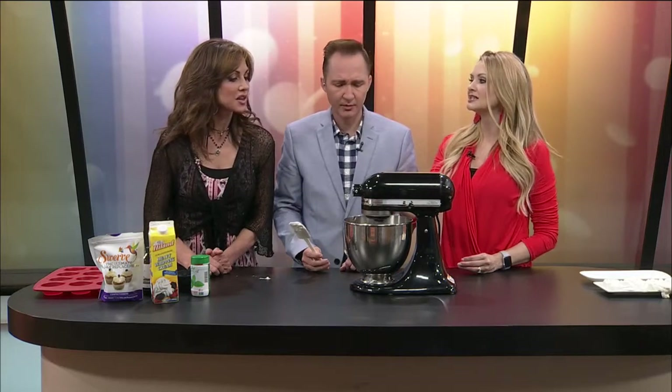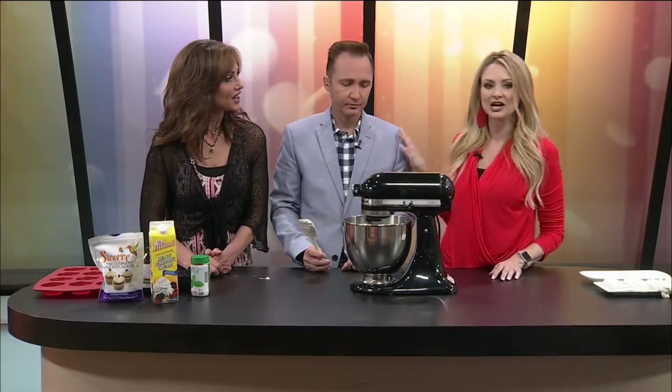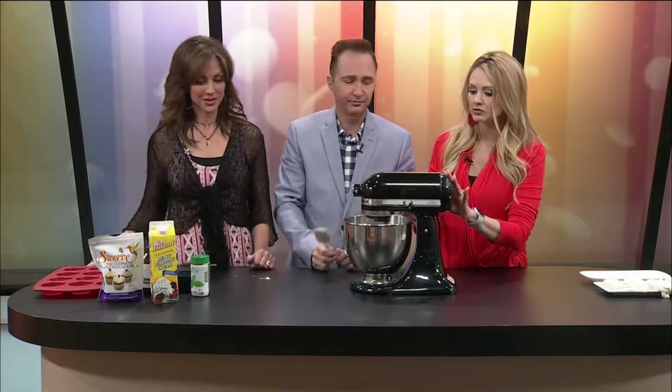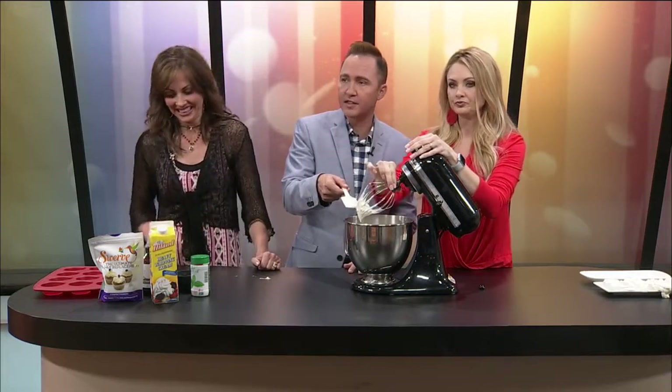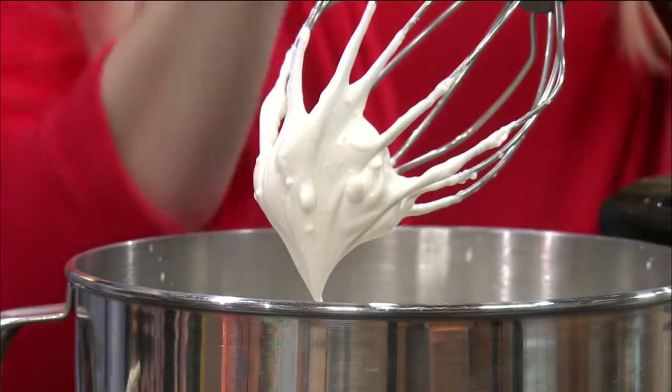Turn it all the way up. Whip it real good. This stand mixer totally changed my life — not having to stand there and hand-beat something or even use hand beaters. Although as a child I loved to lick the beaters from my mom's mixer. Oh, you just broke the handle! This other handle's already been broken off — I've had this for probably 18 years. Look at that stiff peak — that's great consistency, that's what it needs to look like.